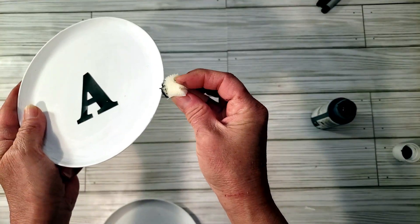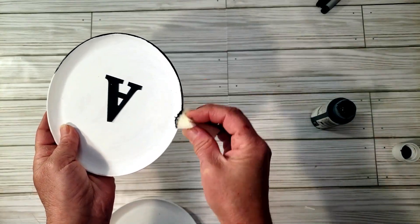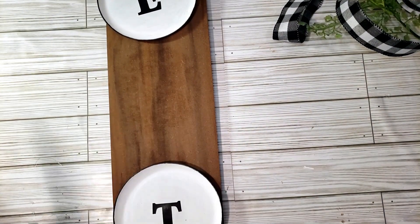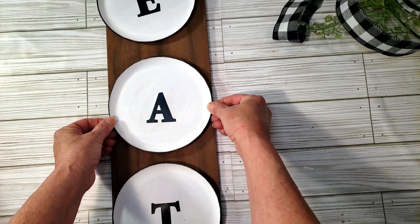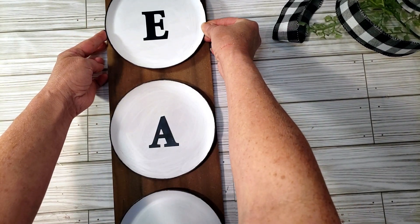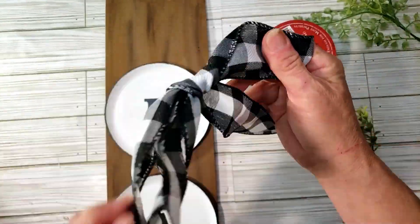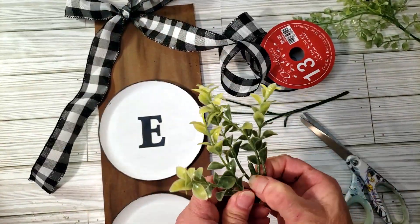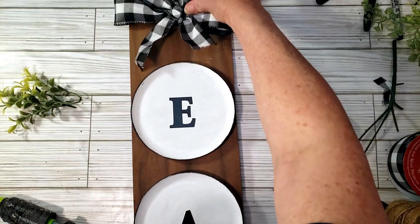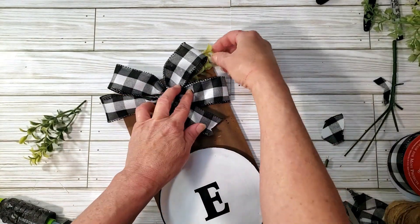I'm grabbing some black paint to go around the edges of the plates, and I also added a little dab of black paint inside each plate to give it an accent color. Now I'm placing the plates right on top of the board using hot glue. I decided to make a little chalice bow using some Hobby Lobby ribbon — I thought it was kind of thin so I added another bow underneath it, then hot glued it to the top of the sign. I grabbed a couple pieces of Dollar Tree greenery to place underneath the bow and hot glued everything down. This came out super cute for your kitchen.